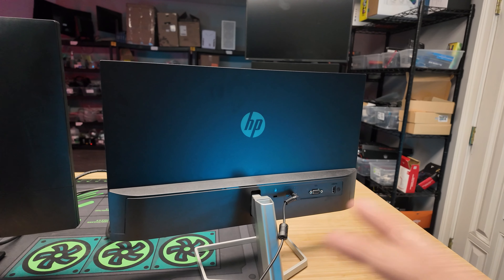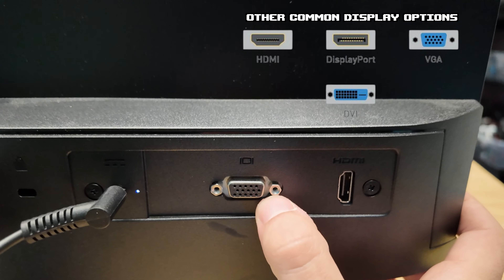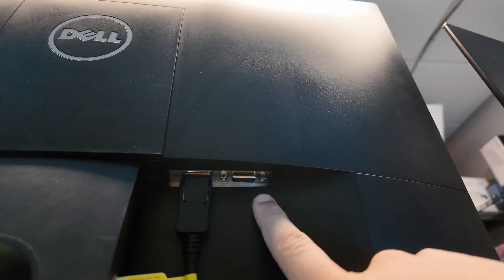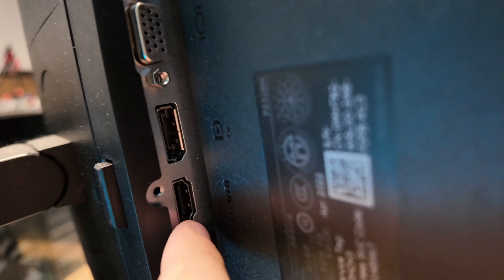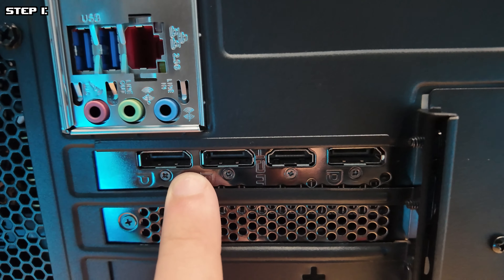Display cables are the trickiest part, and once you have this figured out, it's actually going to be a breeze. On the back of each monitor, you have different display options. This one only has two: a VGA option — a lesser signal — and an HDMI option, which will be the higher quality signal. You always want to go with the highest quality if possible. This one has VGA and DisplayPort. DisplayPort usually has this button. And this one has HDMI and DisplayPort as well. So we're going to have to play off of what our graphics card offers.